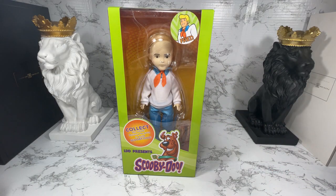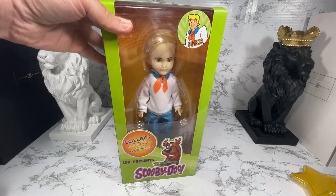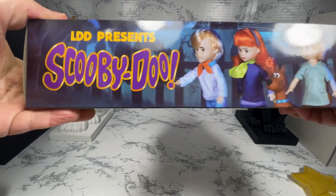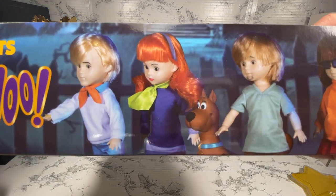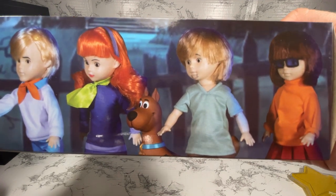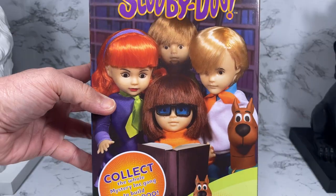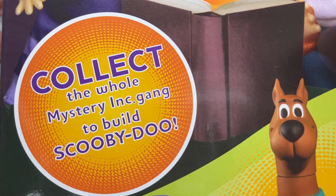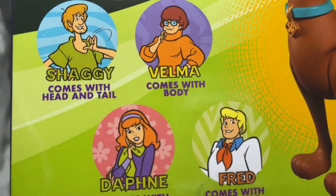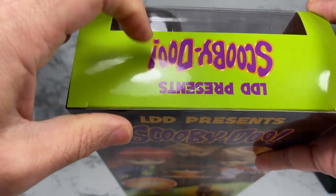Fred is the leader of the Mystery Inc. and he drives the Mystery Machine. Fred is known for capturing villains, so let's see if we can get Fred out of this box. Actually, I want to look at the artwork first. The artwork looks pretty cool — LDD Presents Scooby-Doo — and it's got all of them including the build-a-figure and of course everyone in the gang.